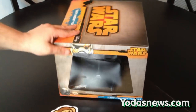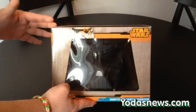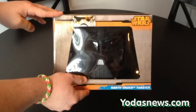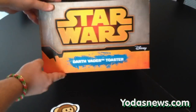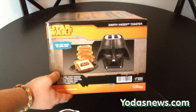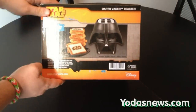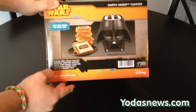Going to give you a quick look at the box. The front is a window box — I don't know anyone that would keep it in the package, but if you really wanted to, you're a Vader collector and you don't want to take it out, you can see through the front. It's the standard new packaging with the Disney logo on it. 'May the toast be with you.' And it shows you on the side that it will actually toast the bread with the Star Wars branding in it.